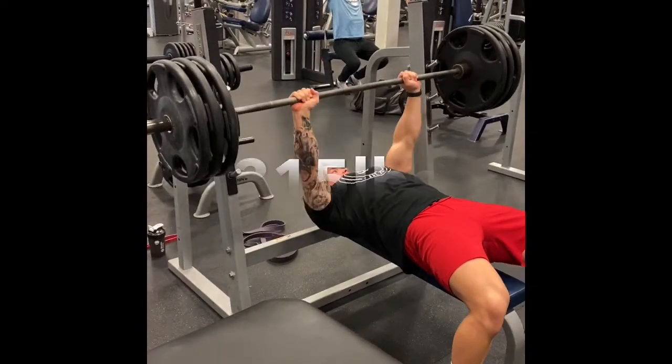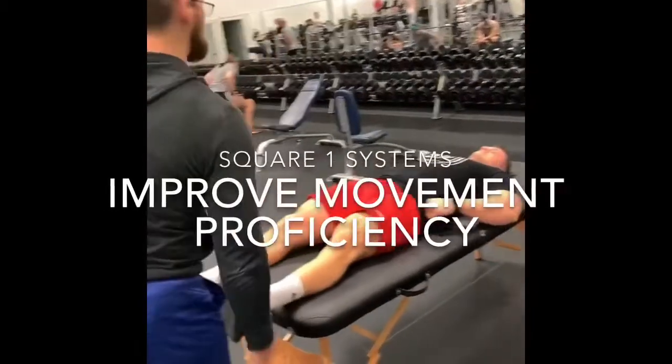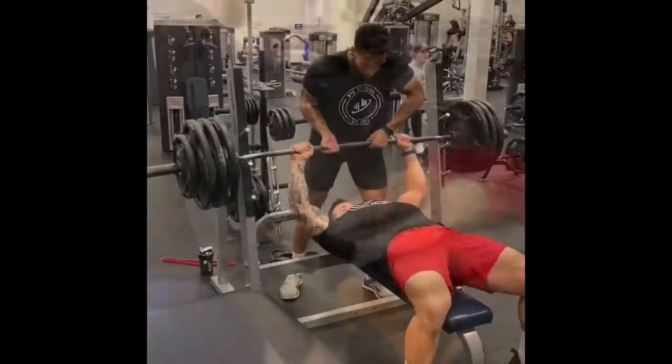This is pertinent for your athletes, but also for everyday individuals looking to improve quality of life and everyday function with activities.